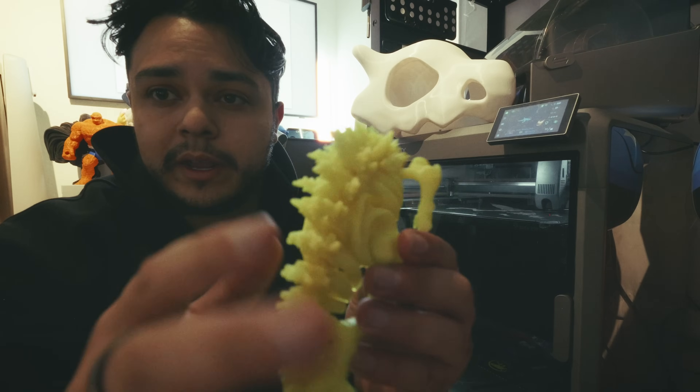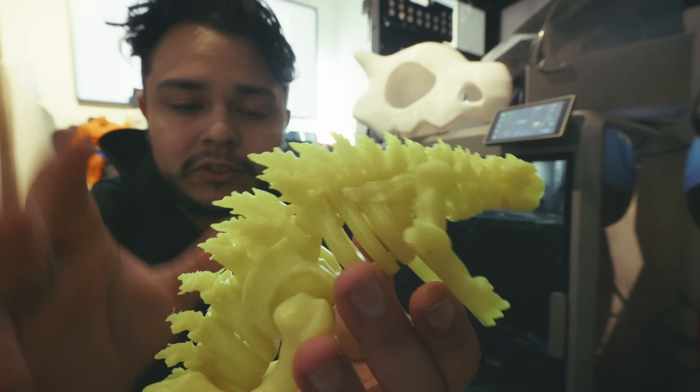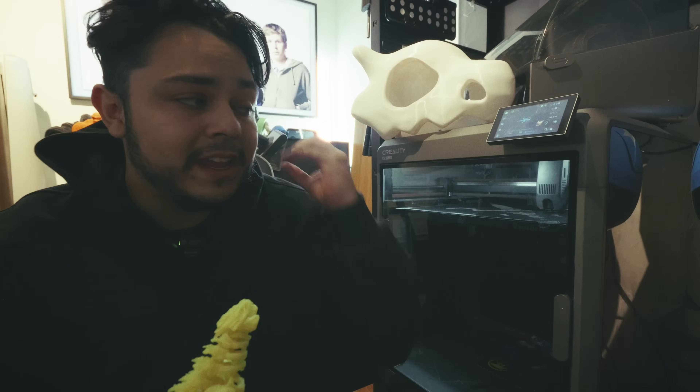The quality on this thing has been excellent. This is just a Godzilla toy I made for my nephew — everything about it is perfect. There's some light stringing, but it's probably because I didn't dry out the filament. I feel like I can't explain how good the quality is on this printer. It's just as good as Bambu's quality, and honestly I don't think you'd be able to tell the difference between the two.